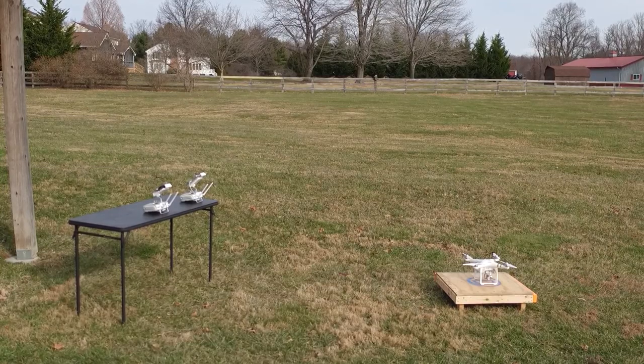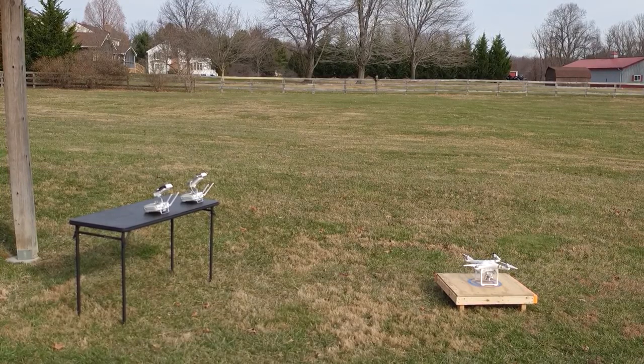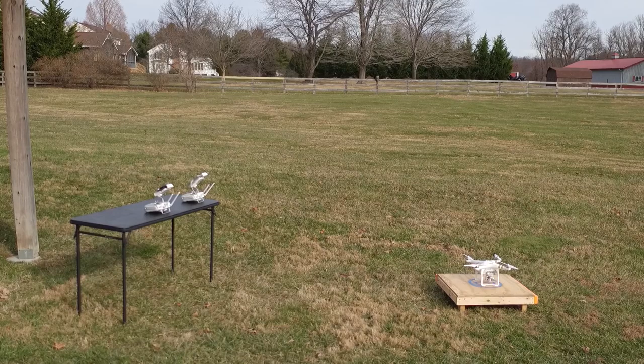Hi, this is Nathaniel with Hover Solutions, LLC, and today we'll be flying the Phantom 3 Pro using Coach Mode.